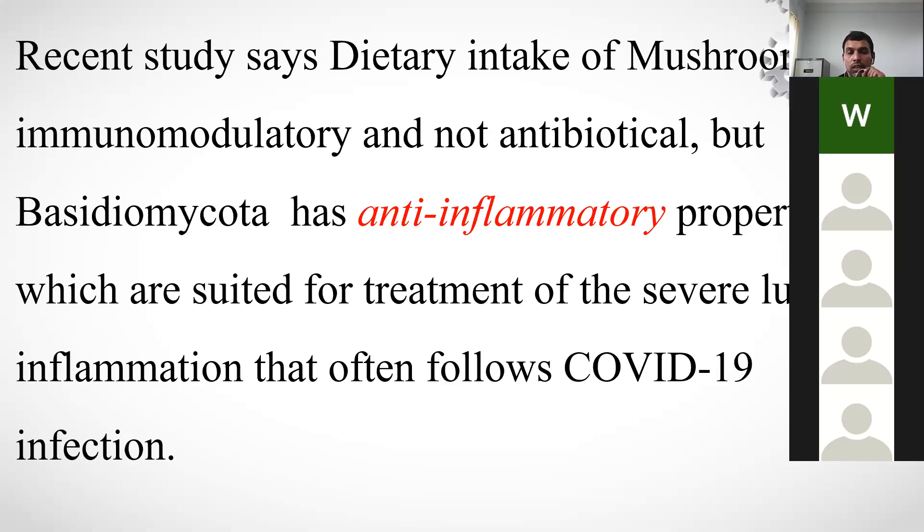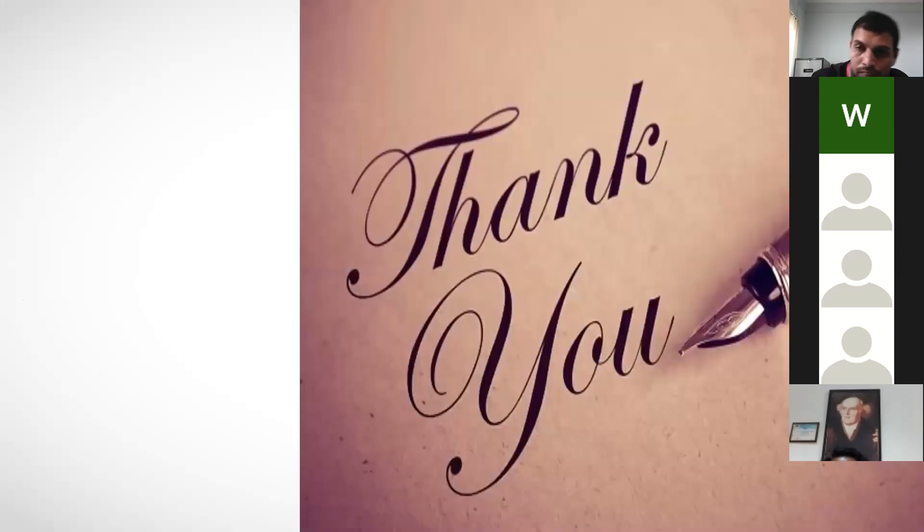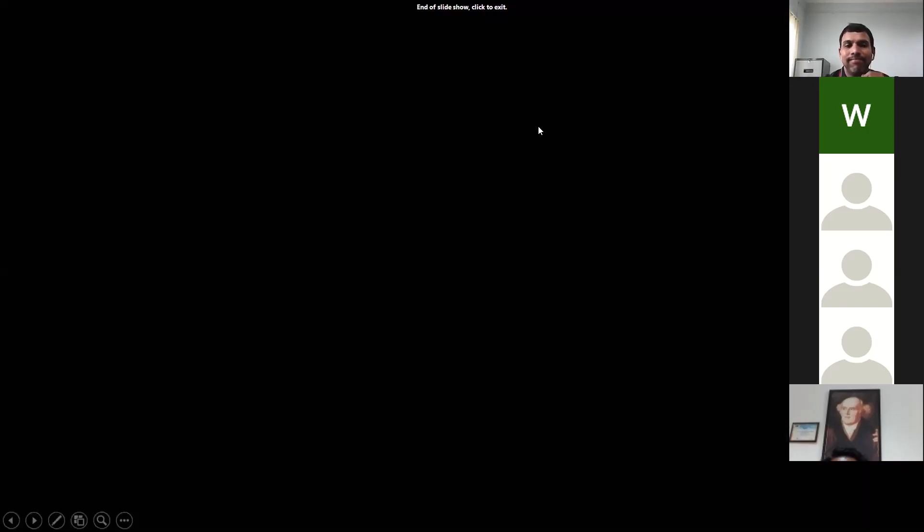Mushrooms are not an antibiotic but rather an immunomodulatory agent. The bioactive compounds in mycorta have anti-inflammatory properties suited for treatment of severe lung inflammation that often follows COVID-19 infection. Thank you everyone for patient listening.